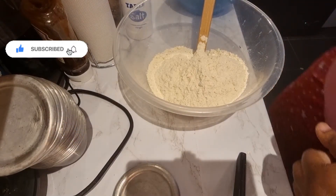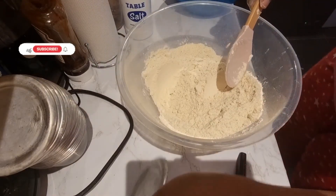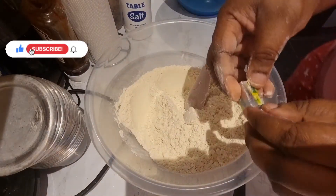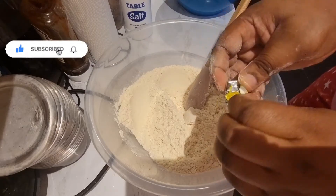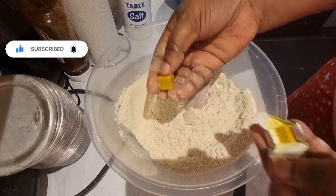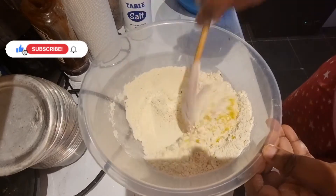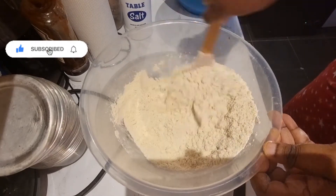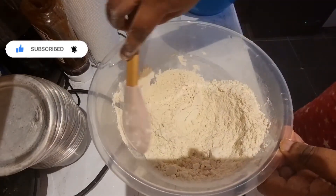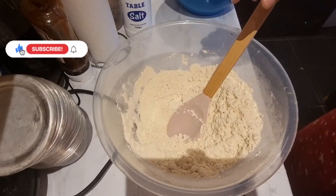People should not be angry that I added extra to it. So this is my powder and I have my Maggi cube. What I do is add one cube of Maggi into it. It is not a must to use Maggi in your opa, but for me it's actually a personal choice.